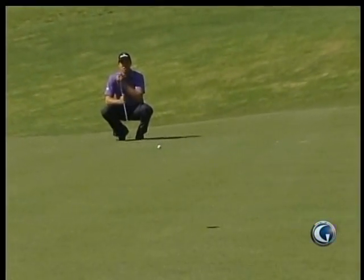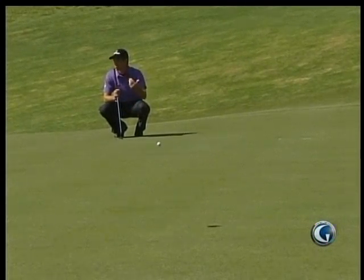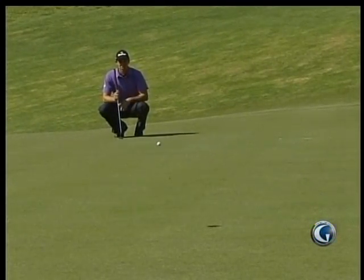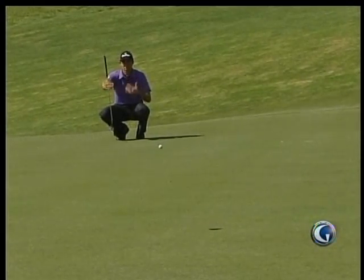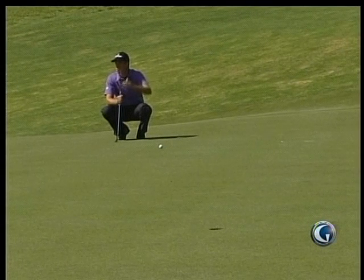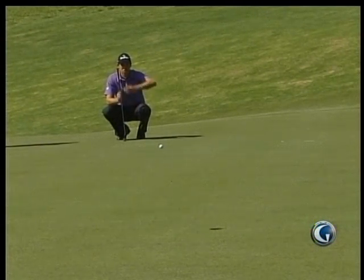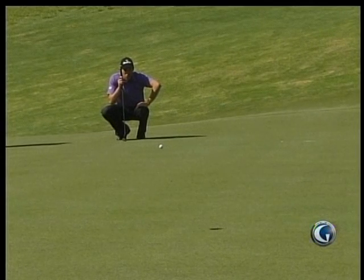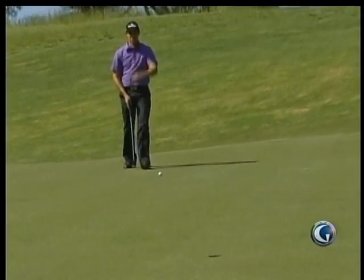I'll just get down here and read the last part of the putt first. So I'll read the last five feet of the putt first, see where I want the ball to go in, and then join the lineup. It looks like it's going to break a little bit, not a lot. It's pretty flat and then it's going to tail at the end.